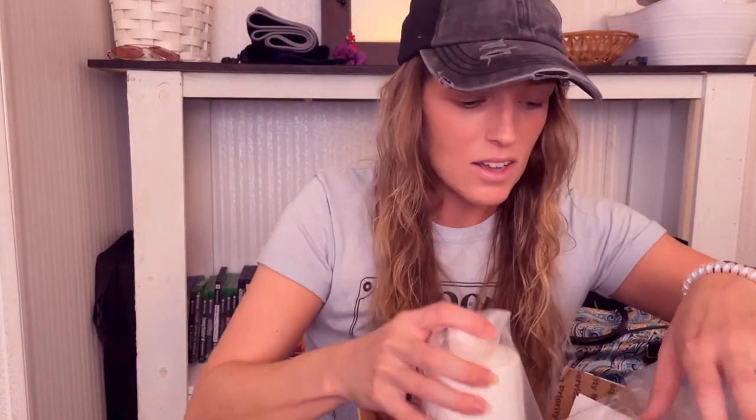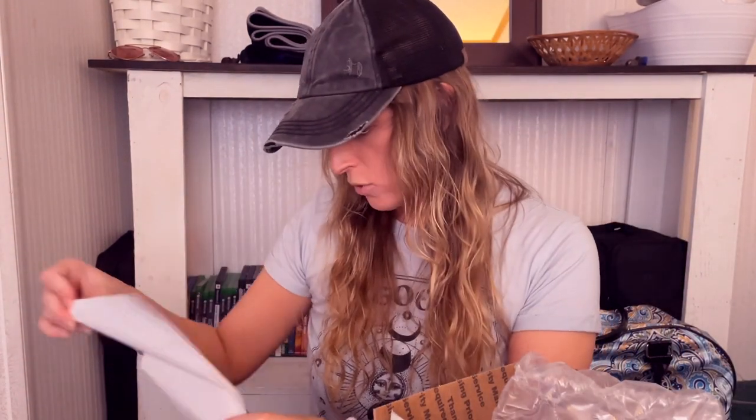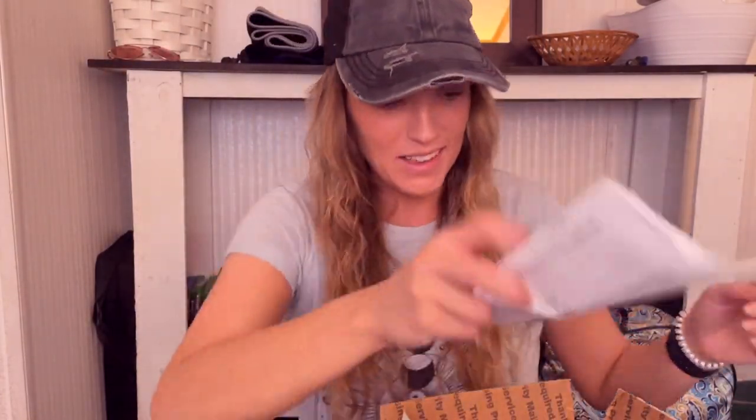They sent me a big one. Did I order a sample pack? No way, I don't remember ordering that. I totally did — I forgot! I forgot that I ordered that.